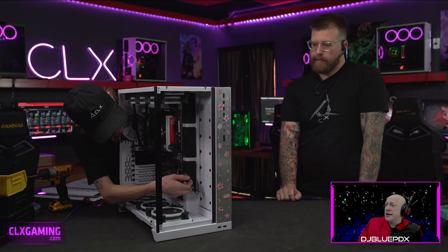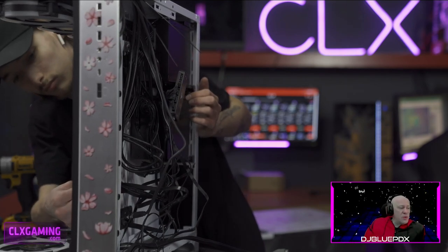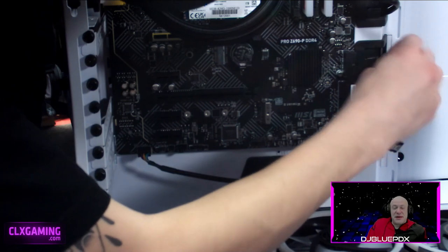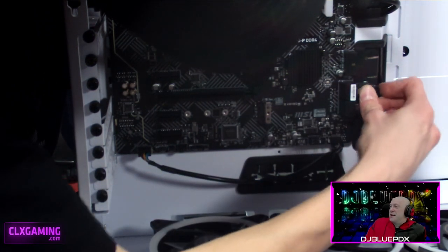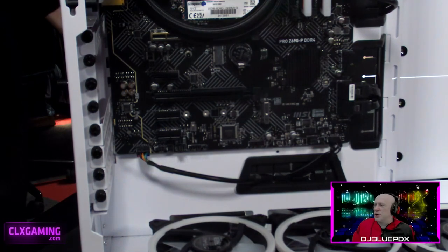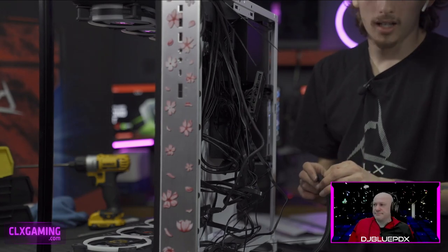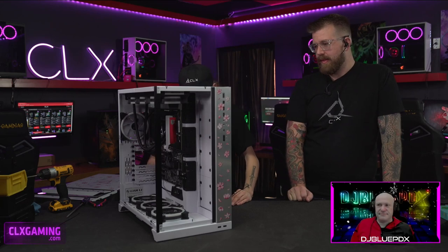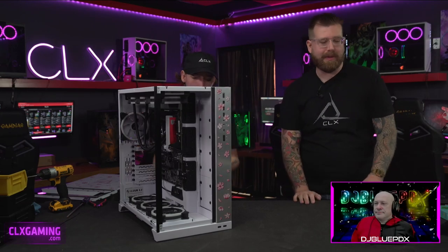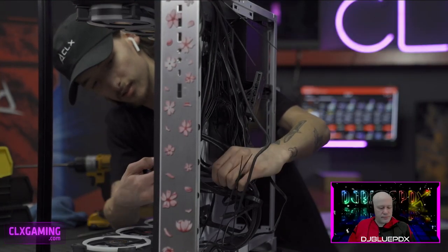Graphics cards do get quite hot — one viewer estimated around 80 degrees — and a gaming PC running full load will heat up a whole room. On the question of whether the Phanteks NV7 will overthrow the Evo as a case choice: we don't think it'll dethrone it — they're very similar, and the Evo's established presence gives it an edge, but it might end up around 50/50. The NV7 is still a cool case.